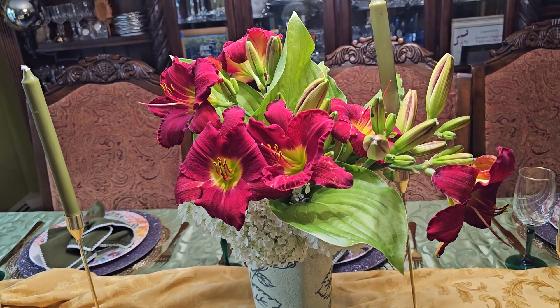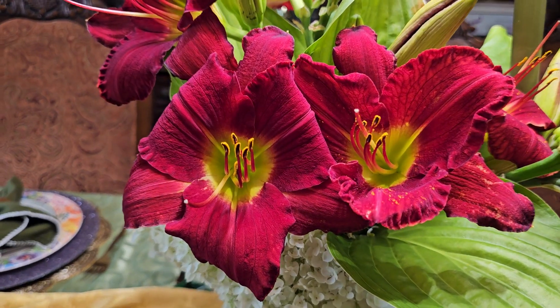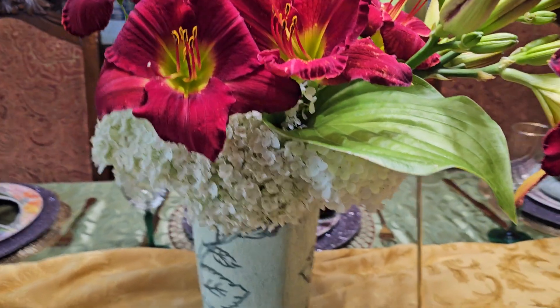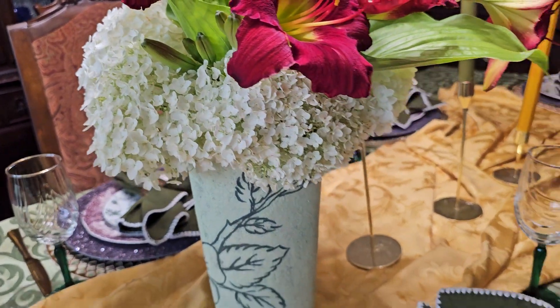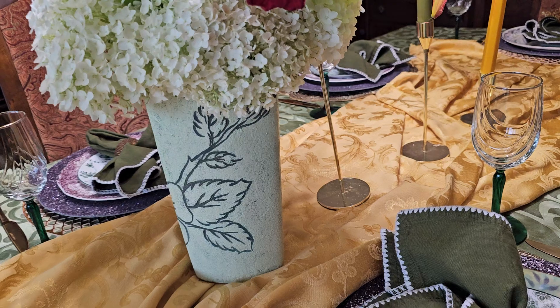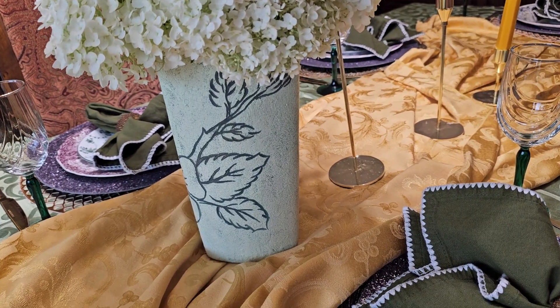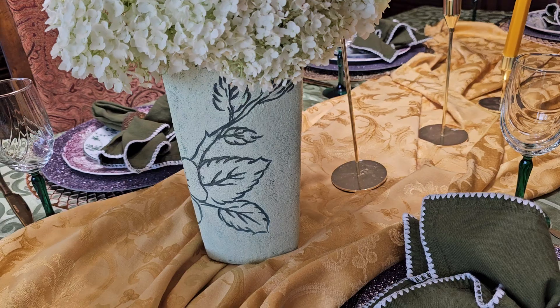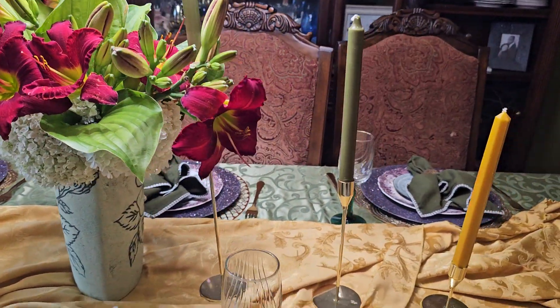And look how gorgeous that looks — I just can't believe how delicious these look, they look so fake! And then look at this gorgeous hydrangea. Look at this gorgeous vase that is designed in foliage. It's gorgeous, I just love it.